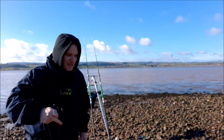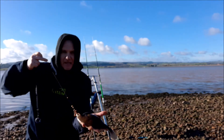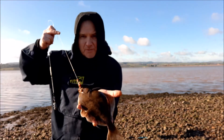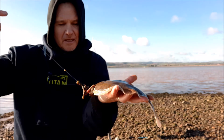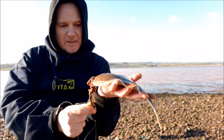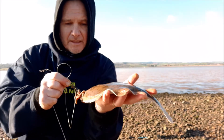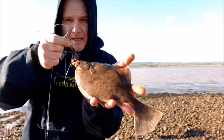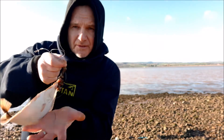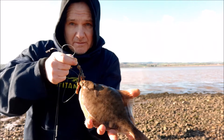We're back out on the estuary and, first cast, a small little flounder — using an up-and-over rig, size 2.0 Saltwater Champion. So there you go, first one of the day. I'll probably be the only one of the day, but we'll see what happens.